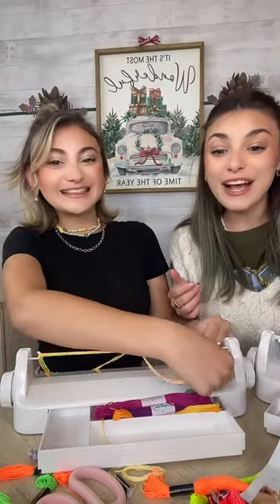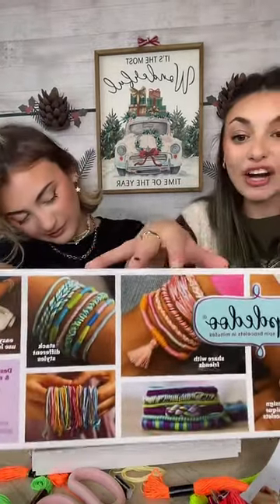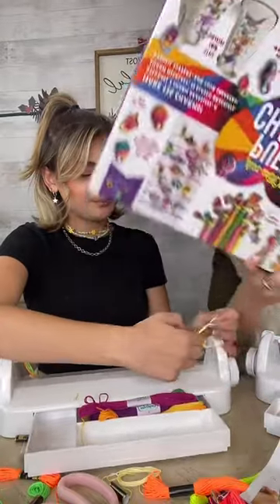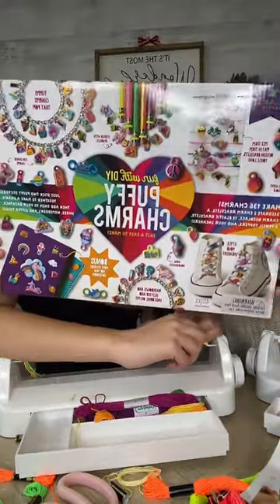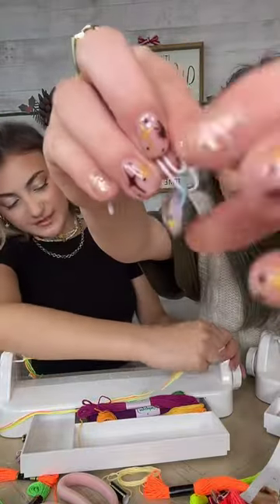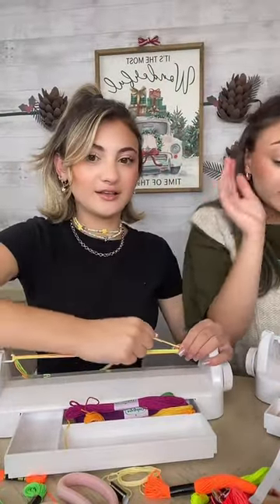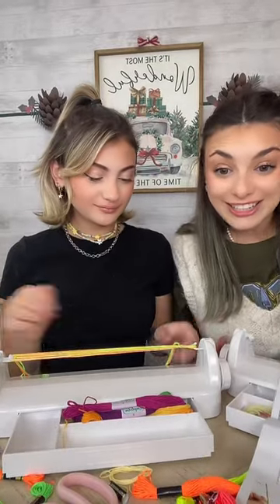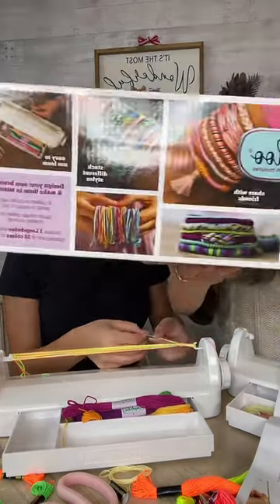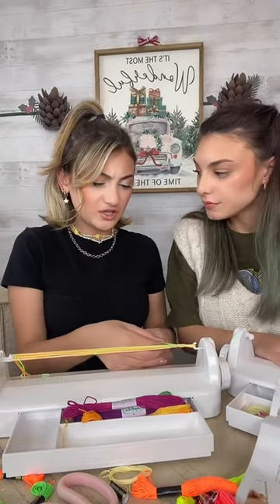Welcome everybody if you guys just came on! I believe you can get this at Target — you can also click the link in our bio. We also have some puffy charms here. The puffy charms are available at Walmart. We are obsessed with the puffy charms. We're going to decorate our bracelets with our charms. This is by Ann Williams, and it's just so much fun. So now I'm going to start actually making my bracelet.